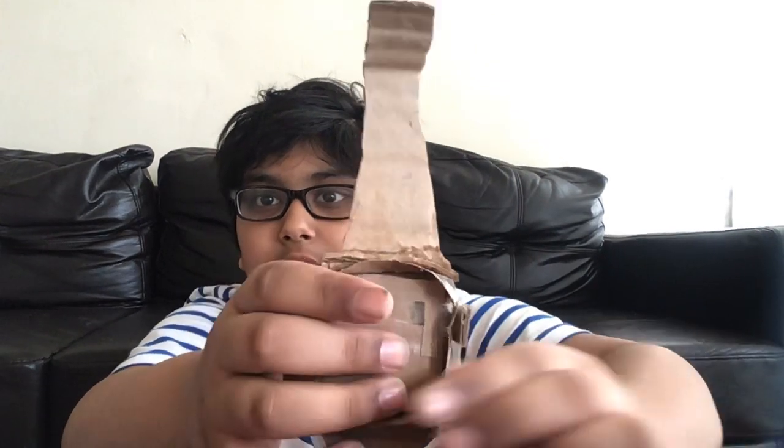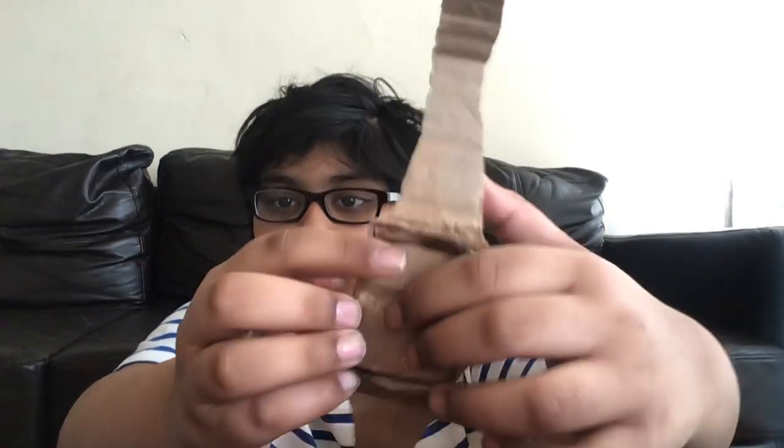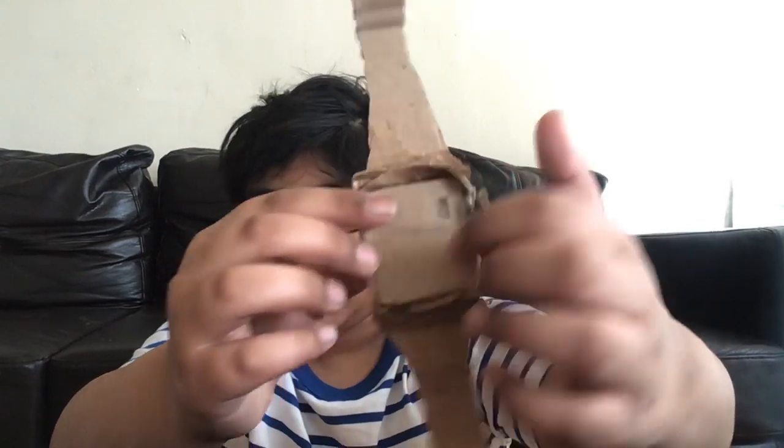You can just — for the printout paper, you get a piece of paper and put it right in here, inside. Then you have to put the glass on top. That's what I'm meaning.